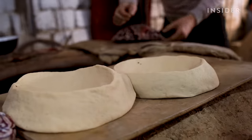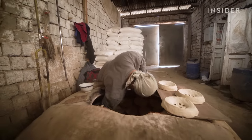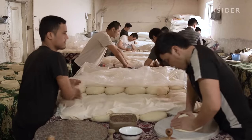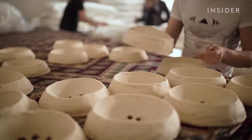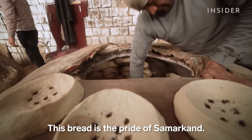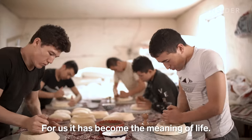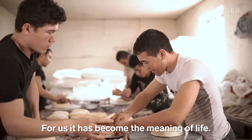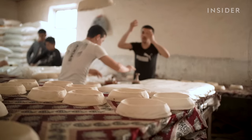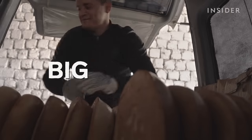While you can find countless varieties of this bread across Uzbekistan, the most legendary loaves are baked in the city of Samarkand. Here bread is sacred and made with the utmost care. We visited Samarkand to see how the loaves are made and what it takes to bake such big batches.